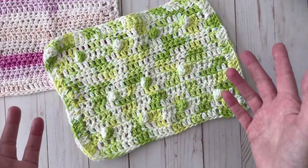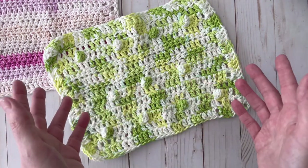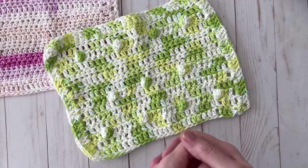I still don't have full range of motion of my shoulder, but a lot of the pain is gone and now I'm able to do small projects or just a little bit of crocheting at a time. I'm so grateful for that — it's been a long seven months, and it just feels good to get back into my projects.